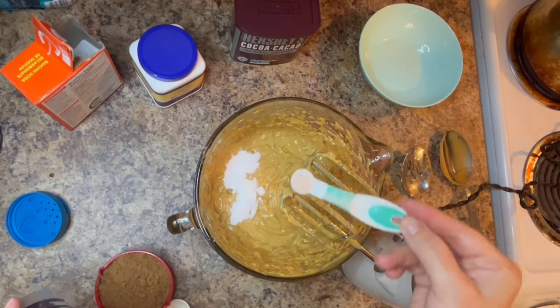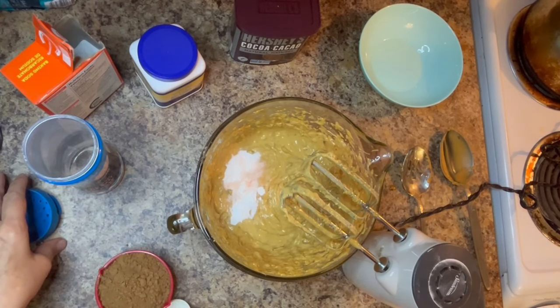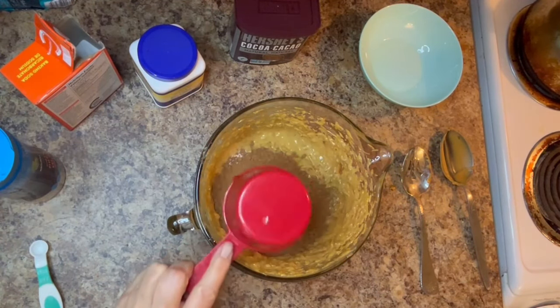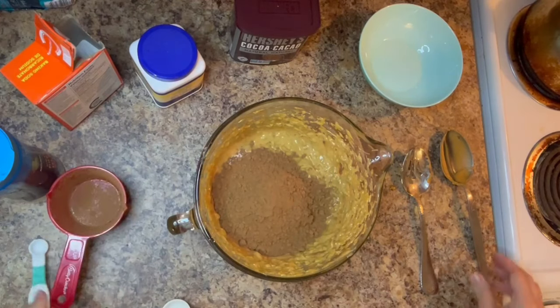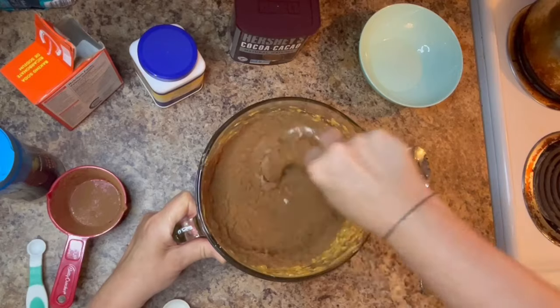Once you've added your dry ingredients, take a spatula or spoon and combine the dry ingredients into your wet ingredients, stirring until everything is really well combined. Now would be a good time to preheat your oven to 350 degrees.